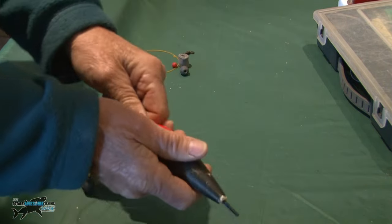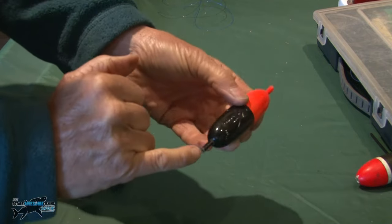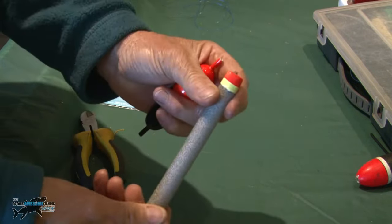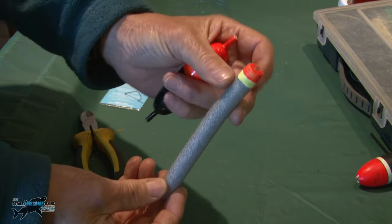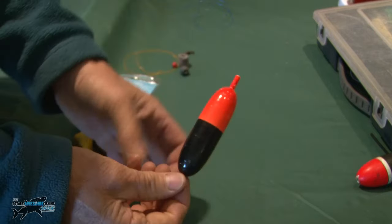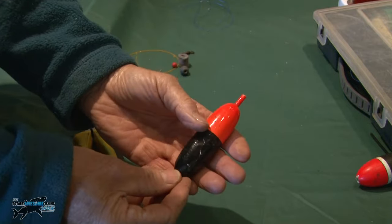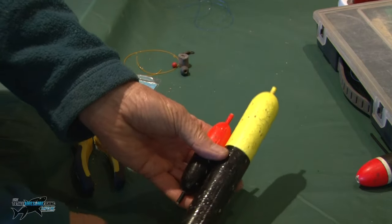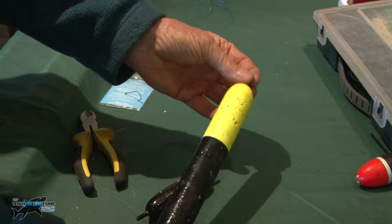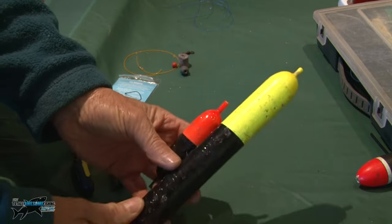With a sliding float, it's totally different - you can set it at whatever depth you want. A sliding float has a hole at the top and the bottom. I've got a variety of different ones here. These are for salmon fishing - in British Columbia we use these for salmon. There's a big tube through some polystyrene painted on top. A traditional sea float will be this shape - big and bulky because it's going to be windy with waves and you need to cast a decent bit of lead. Or you can get a lunker of a float which will take three or four ounces, enabling you to cast a lot further out.